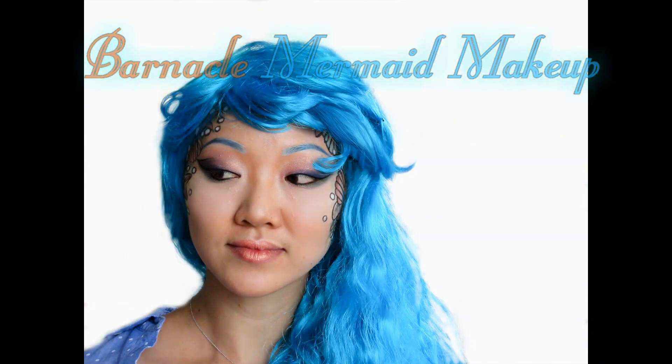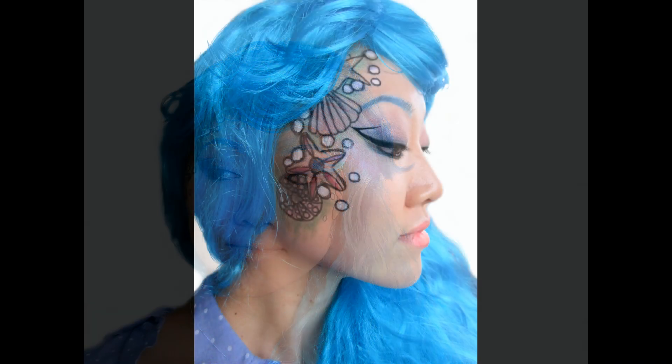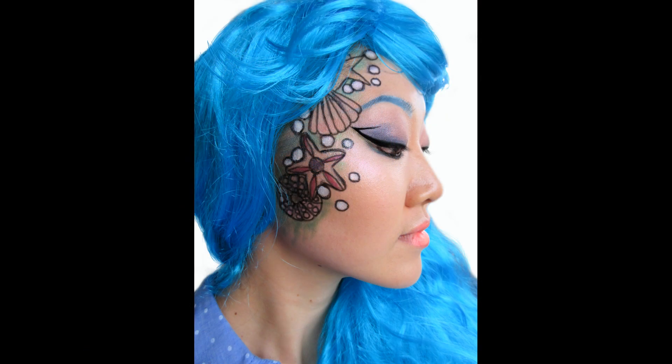Hi! Welcome back to my channel. It's the Pha. Today I'm going to show you how to paint a barnacle themed mermaid makeup. If you like this look, please continue to watch.